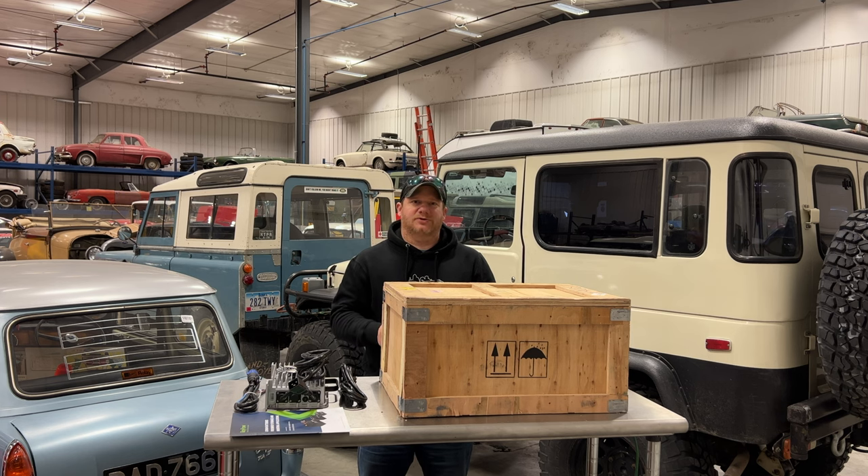A couple of videos ago I showed you how to build a cheap inverter system that you can use for emergencies. Today I'm going to show you a much more robust and permanent solution, and I'm going to be building that with one of RoyPow's golf cart lithium batteries.